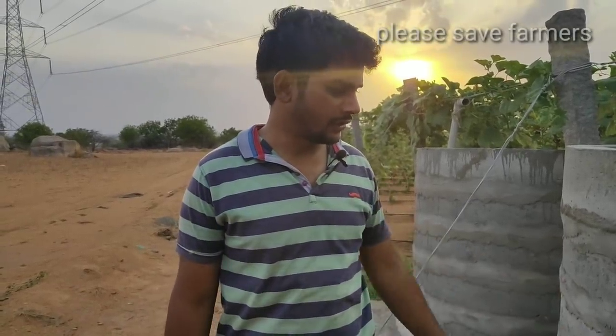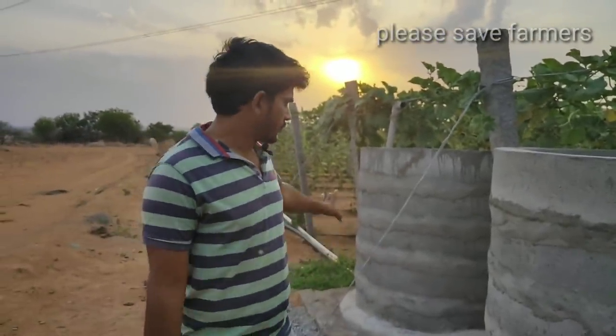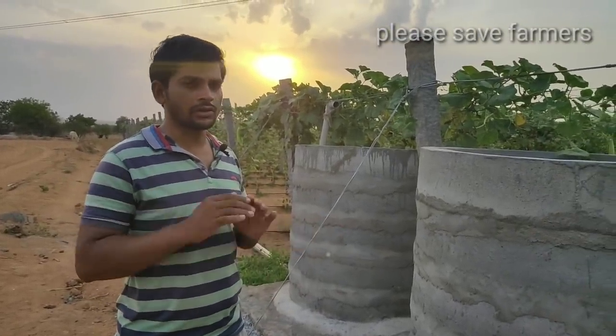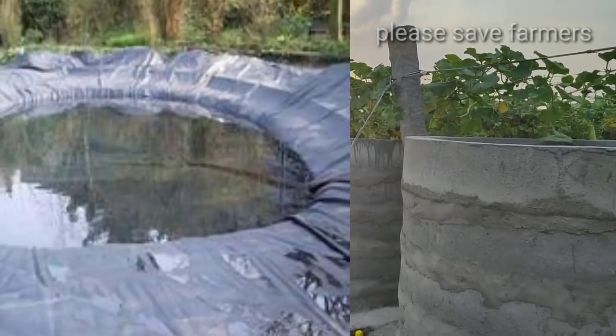My friends, I have told you that you have to cut a lot of water in a tank. I will tell you that you will be able to cut a lot of water. If you are looking at the farm pond, you will be able to cut a lot of paper. If you are looking at the paper, you will be able to cut the water in a boom.